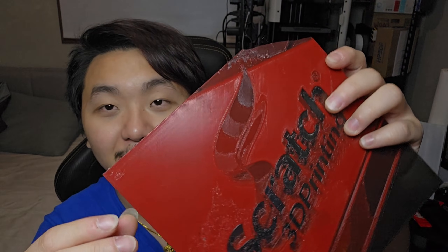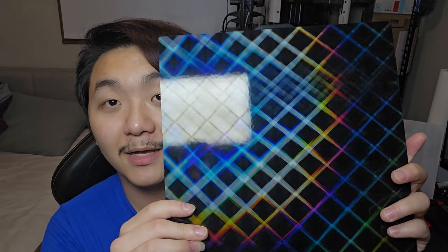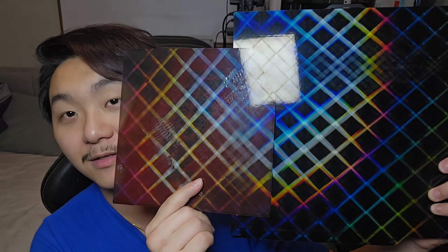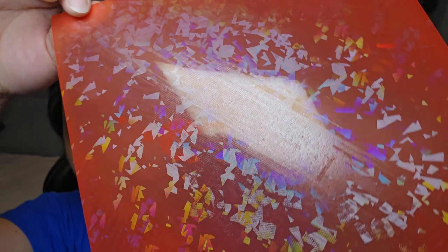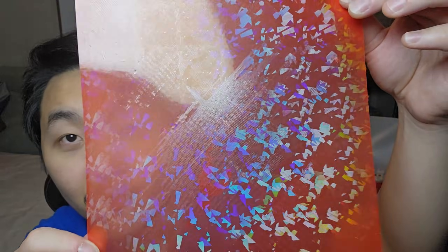I accidentally broke this part off — that was this side. As you can see, it came off cleanly. Moving on to the other side — look at that, printed so beautifully. I love these build plates, they just make your prints so much better.